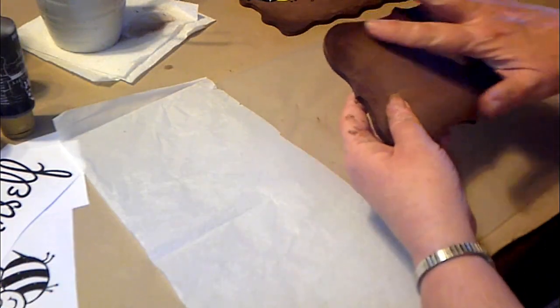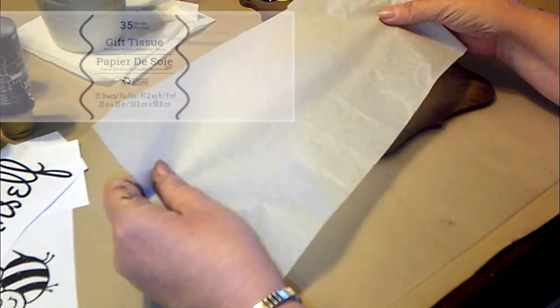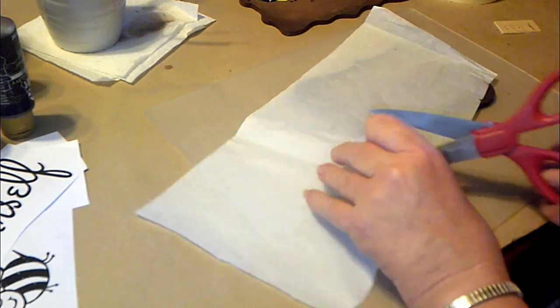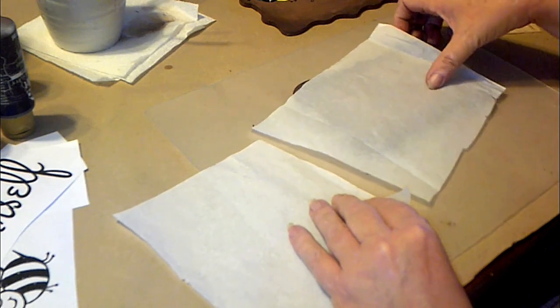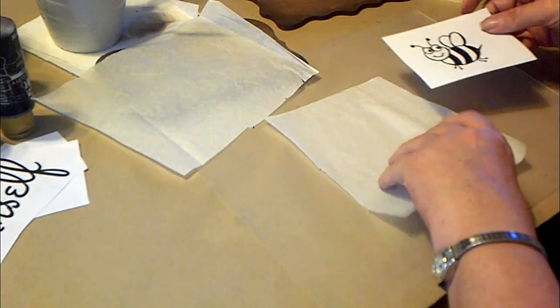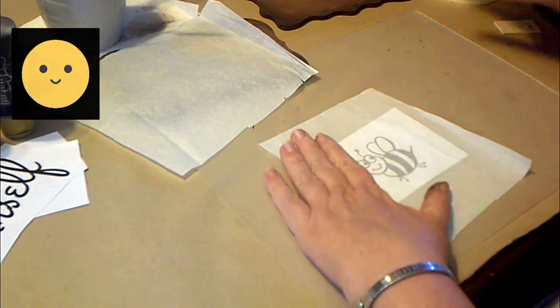So that technique I was talking about — get tissue paper. Everyone has tissue paper around! And you know what, if it's kind of wrinkled it's okay, because our mother taught me a technique: you just iron tissue paper if it's wrinkled and it'll smooth it right out. It's pretty cool.